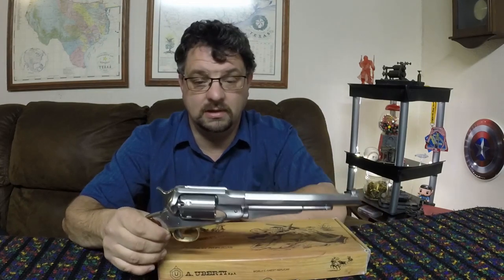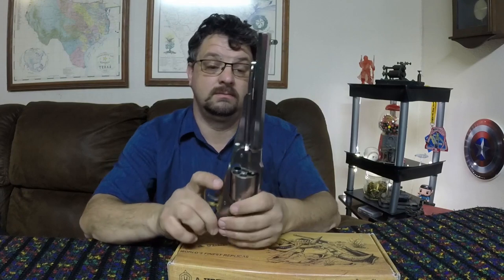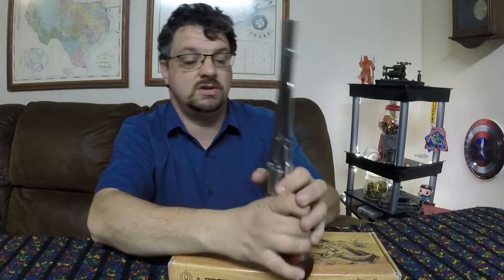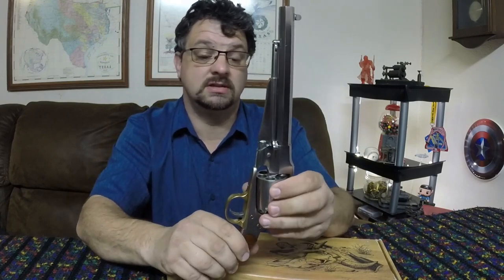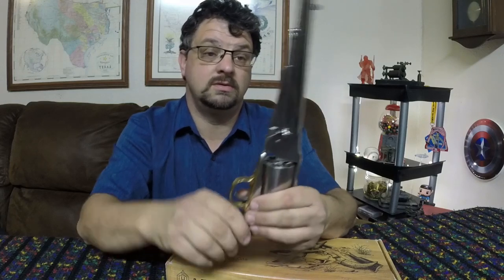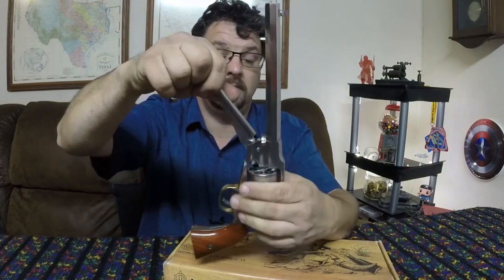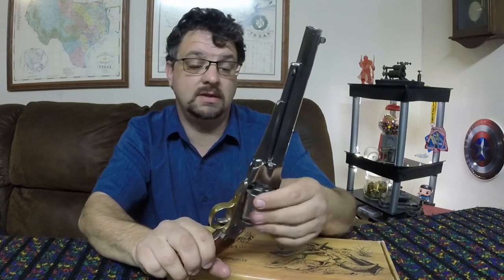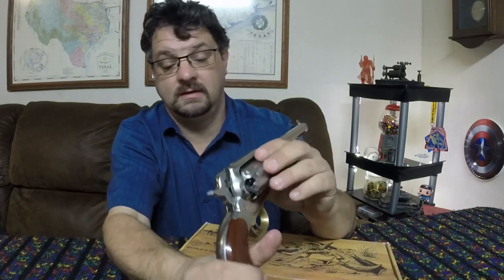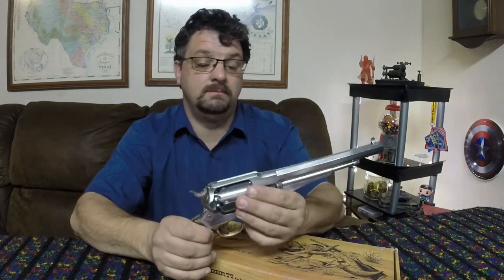To load one of these, you get it into half cock — that's where the cylinder can start turning. You dump powder into the different cylinders, align the cylinder under the rammer, put a ball in it, and then the rammer will ram the ball down in there. Once you're done ramming the balls and powder in, you then put the caps on back here.